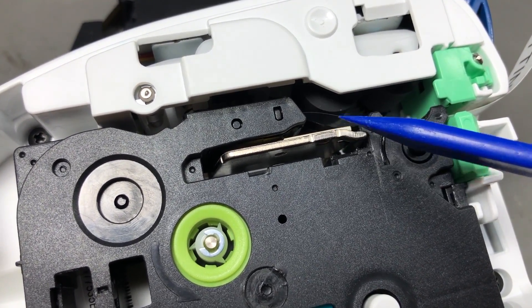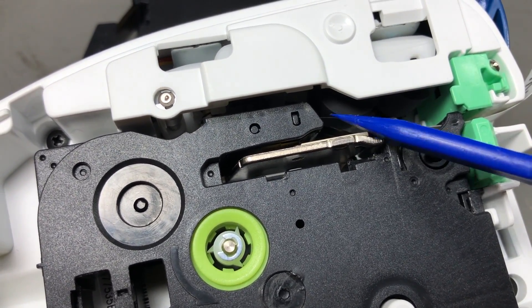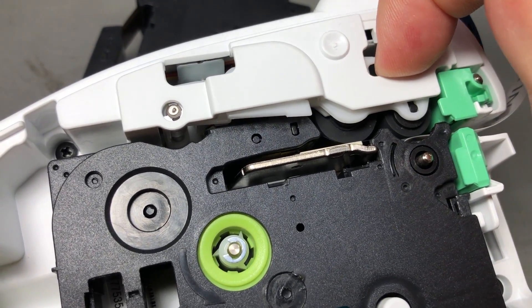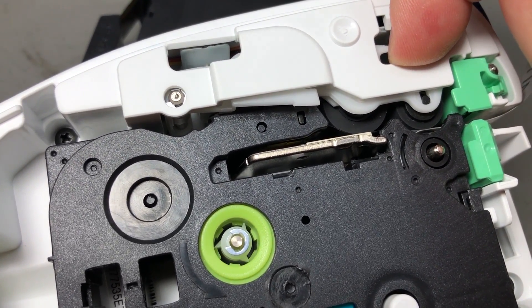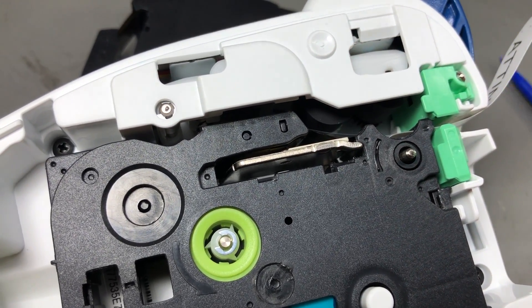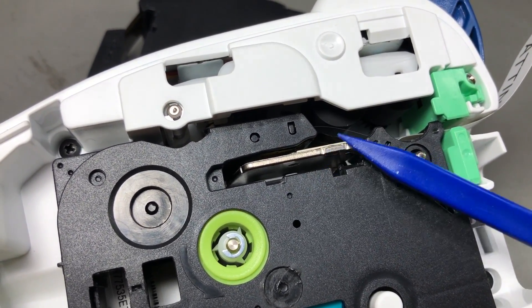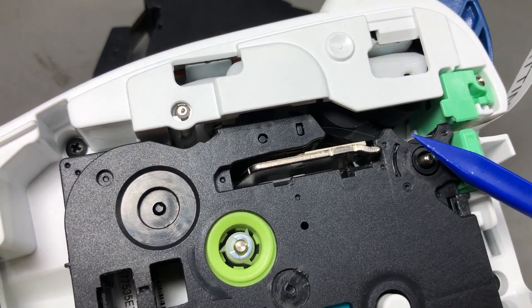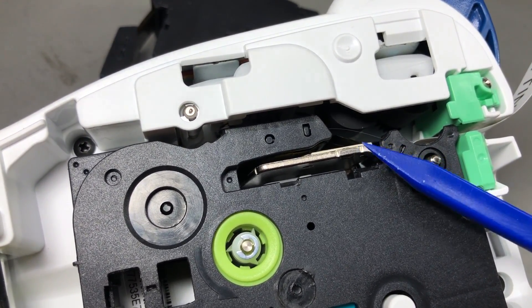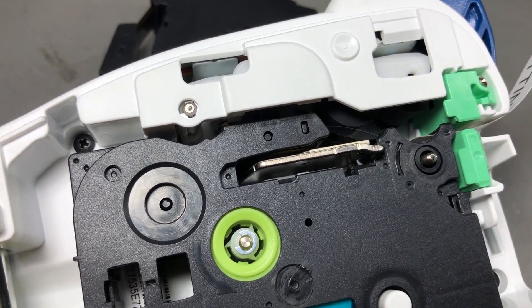This is the actual print head — you can see the very thin tape that goes over the print head, and as the lid closes, those rollers press the tape against the print head. The print head prints on the inside of the tape, which then gets assembled with the paper back, and hence the default mirror printing, because it's printing on the inside of that film.